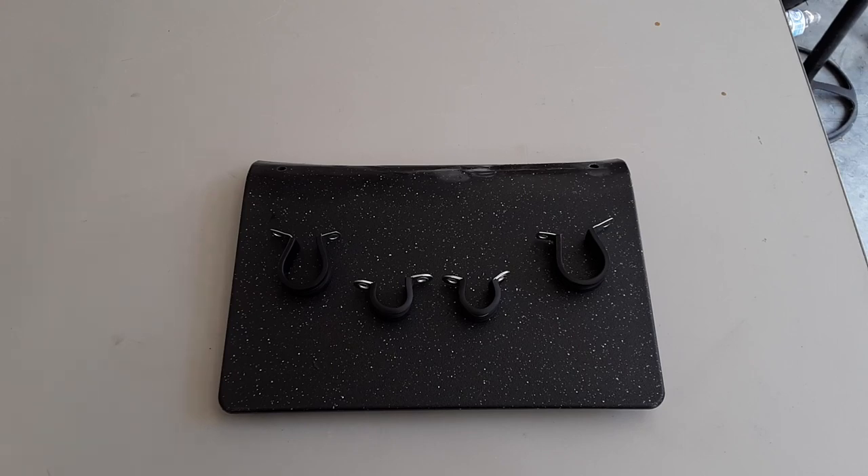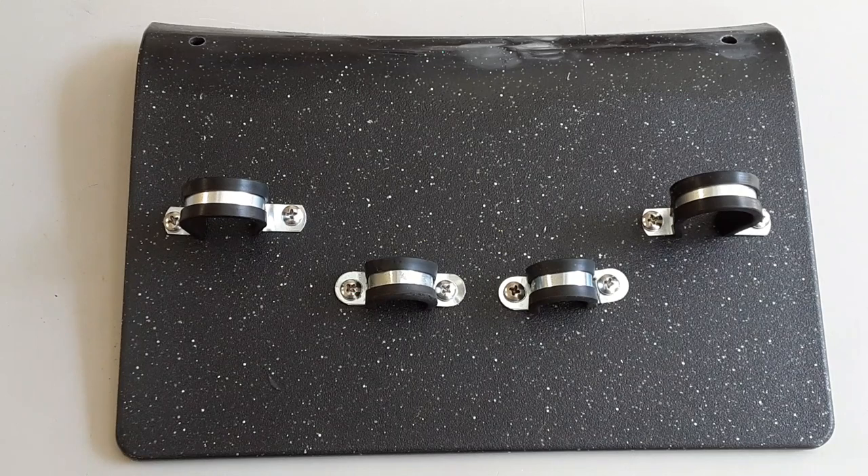Now that I've decided where I want to put my insulated pipe clamps on this storage rack, I'm going to go ahead and use screws to attach them to the board. Here's the view with the insulated pipe clamps attached — I've got them staggered so you can use different size tools depending on whatever you need.